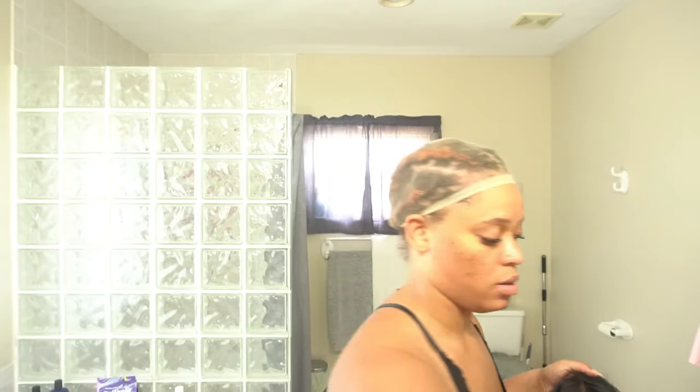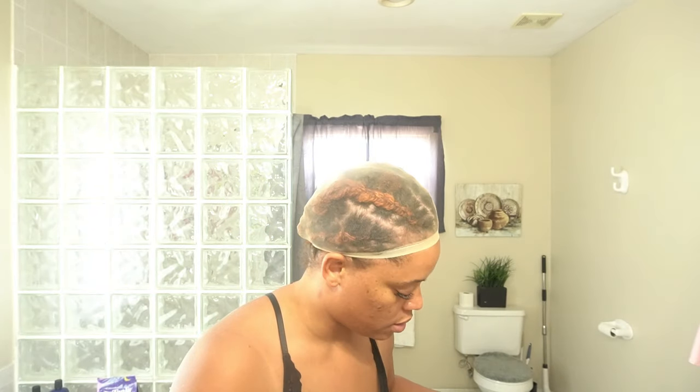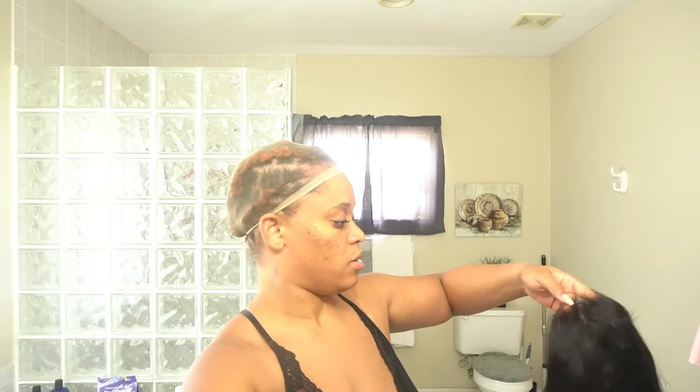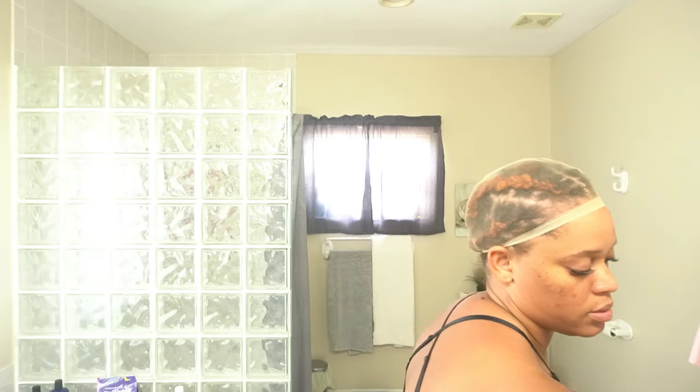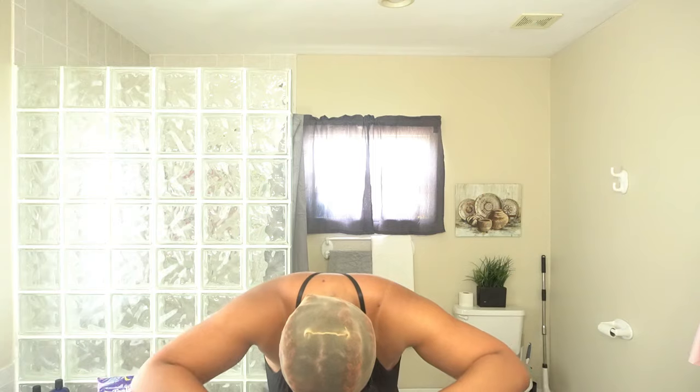I'm going to use my brush to kind of brush this hair back a little bit. It comes with a wig cap — this is how the inside looks. I have a small head, so sometimes these wigs are too small, but — oh! Oh, OK!